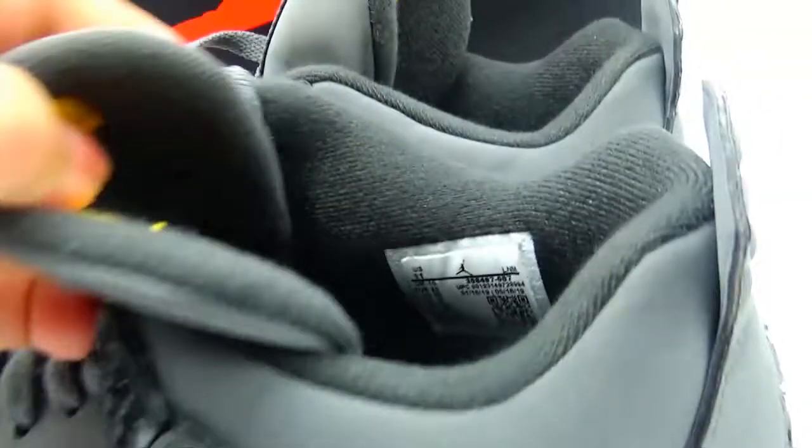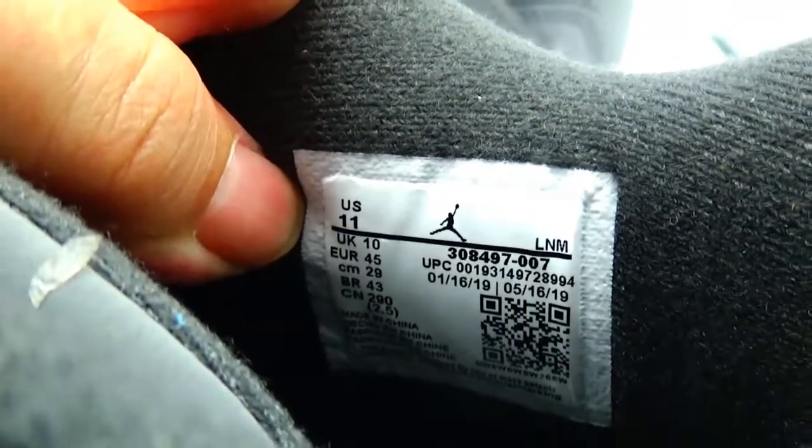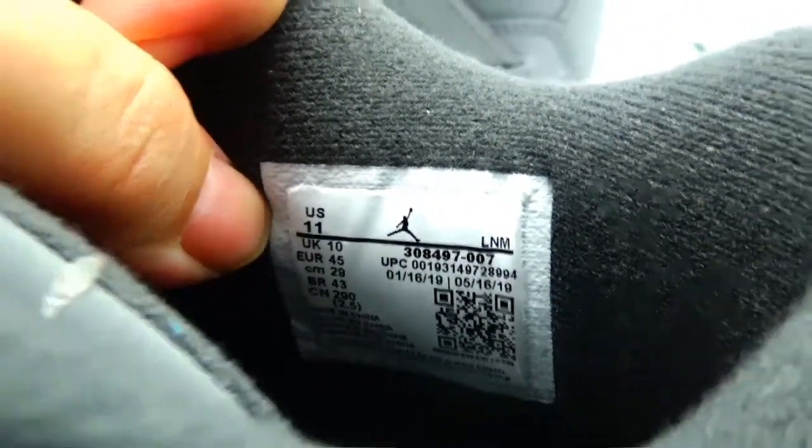On the inside, we can see the logo, and the tag information is clearly visible. The material of the back of the shoes is very soft and elastic.